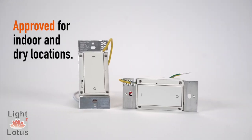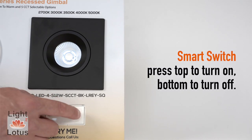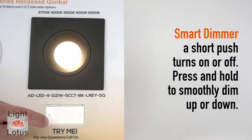Approved for indoor and dry locations, certified by ETL and FCC. With the Smart Switch, press the top to turn on, bottom to turn off. With the Smart Dimmer, a short push turns on or off, or press and hold to smoothly dim up or down.